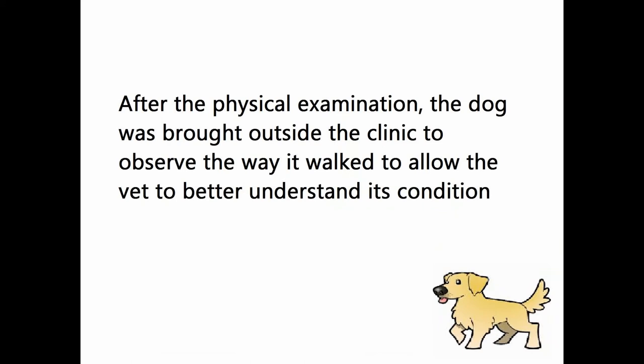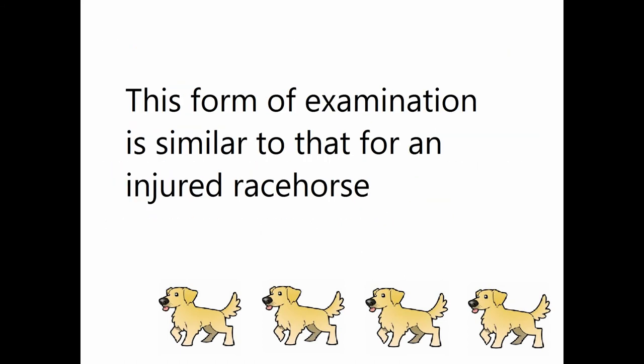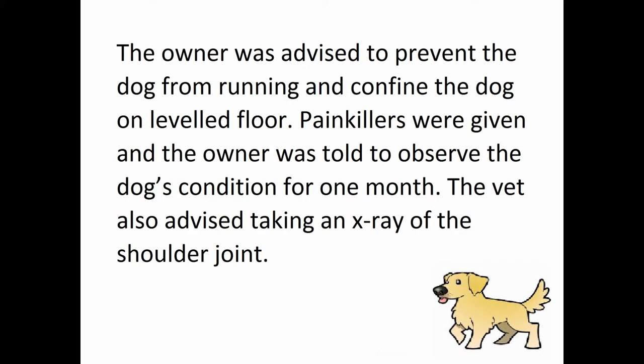After the physical examination, the dog was brought outside the clinic to observe the way it walked, to allow the vet to better understand its condition. The dog was allowed to trot and walk outside to see which leg was causing the limp. From the way the dog put its leg down, the vet can see which leg is not supporting its body weight — similar to examining an injured horse. The owner was advised to prevent the dog from running and to confine it. Painkillers were given and the owner was told to observe the dog's condition for one month. The vet also advised taking an x-ray of the shoulder joint.